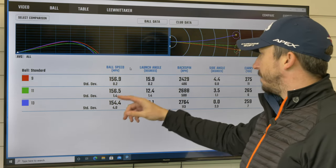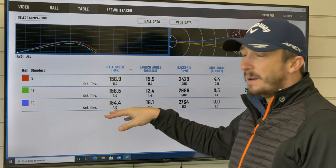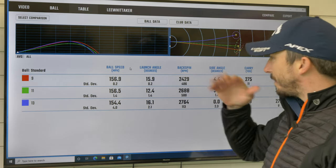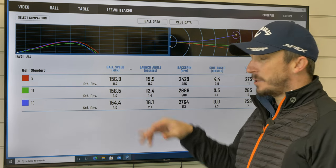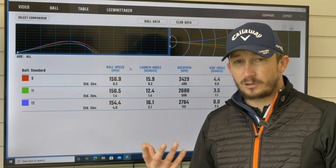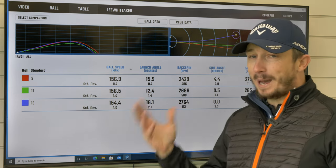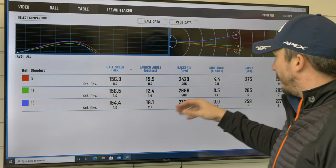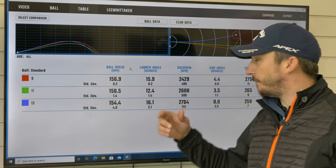So — 9, 11, 13 — ball speeds are quite close between the 9 and the 11, but then there's a 2 mph drop in the 13, which is what I'd expect: the less loft, the less ball speed you're going to get. Launch angle is really interesting. I'm launching at 15.9 degrees with the 9, but 12.4 with the 11 — that has to be subconscious, I didn't try to do anything different — but the launch off the 11 is actually better than off the 9. Then the 13 is 16.1, so it does go up.